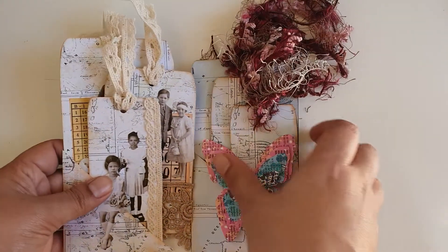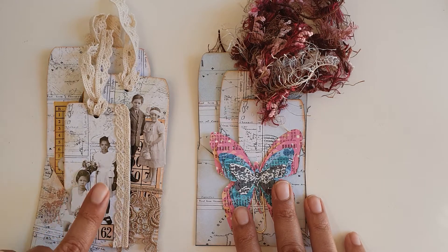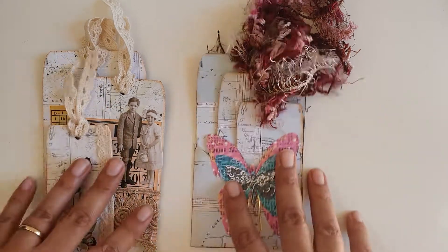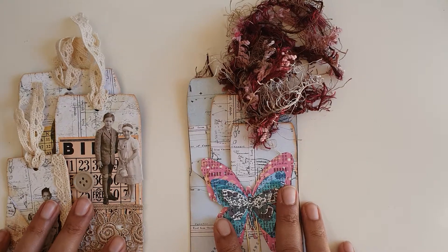I will put the link to her Etsy shop below, and there is a coupon code as well for 10% off if you would like to use it. Alright, thank you for watching, bye!